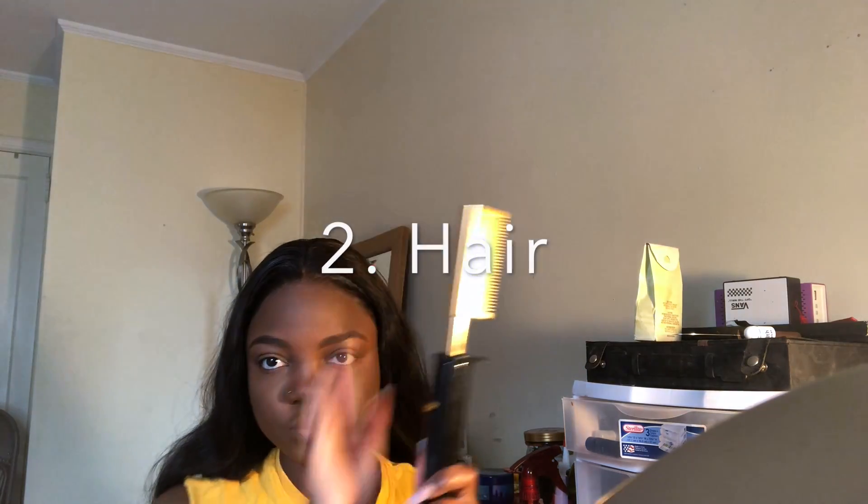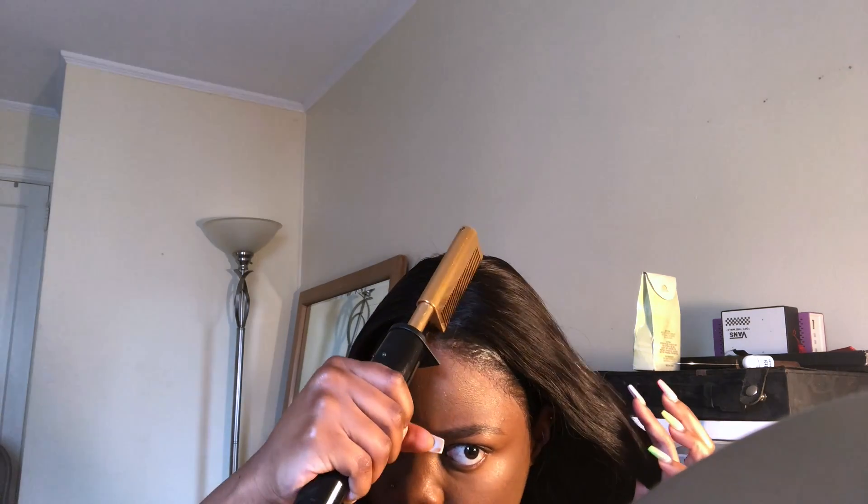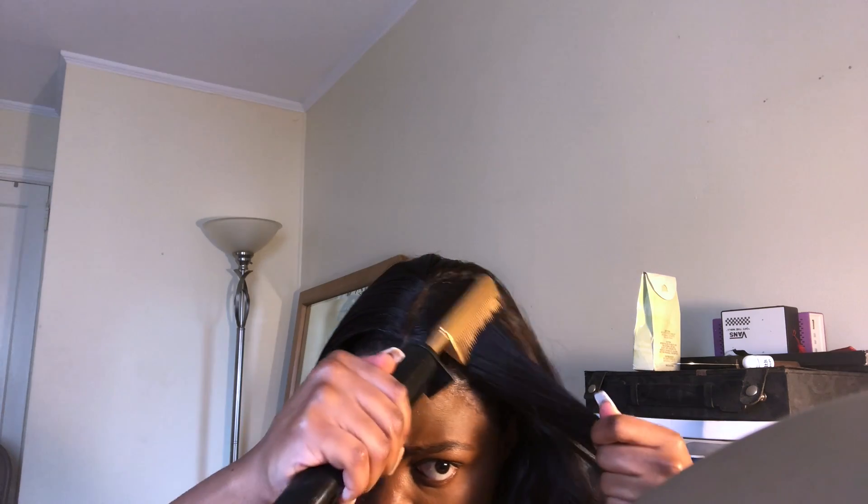Step two — we're gonna go ahead with the hair. Using my hot comb, I just make sure that my hair is flat on the top, that there's no bulging areas and it doesn't look like I'm wearing a cap.